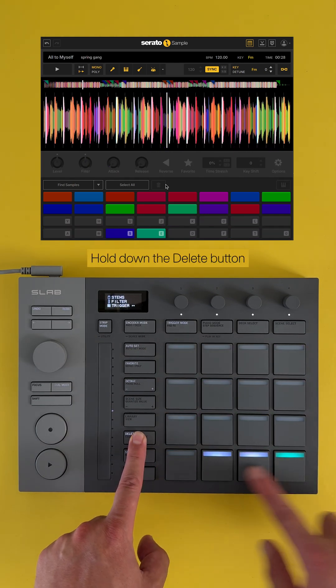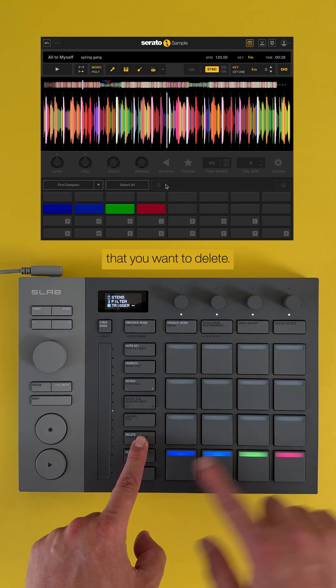To delete any chops, hold down the Delete button and press your finger on any of the chops that you want to delete. Easy.